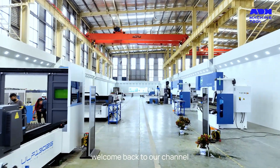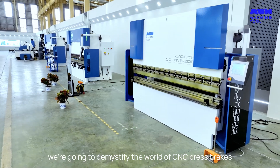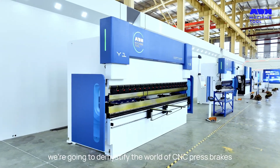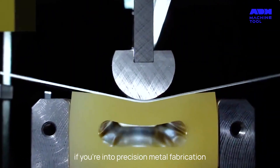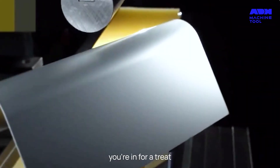Hello, everyone. Welcome back to our channel. Today, we're going to demystify the world of CNC press brakes, specifically focusing on the axes. If you're into precision metal fabrication, you're in for a treat.